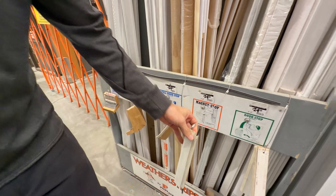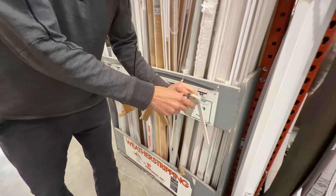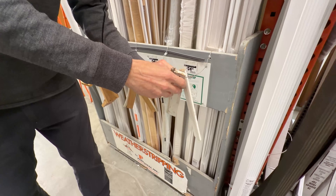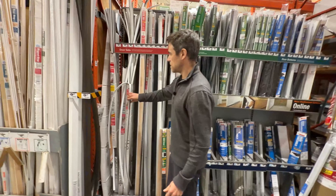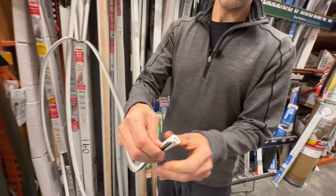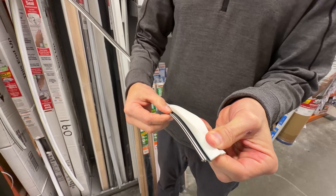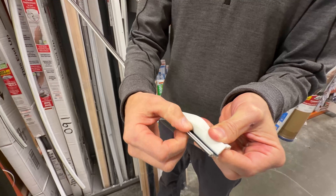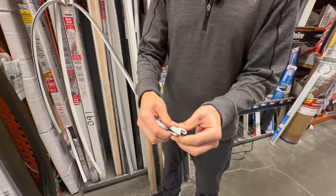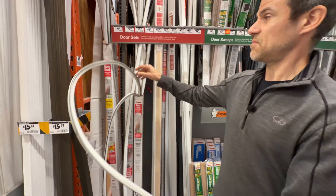There are also all sorts of different profiles to fit the kind of door you have. Some doors are old and don't close like they used to. For door kits that already have seals, they have replacement inserts — you rip out the old degraded one and replace it with a new one. They have several profiles that will fit all sorts of doors.